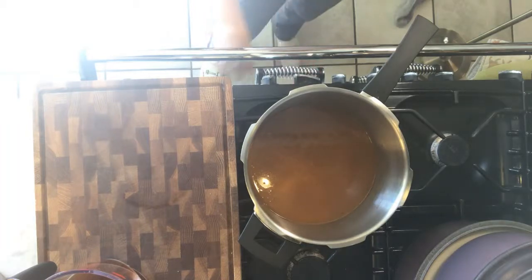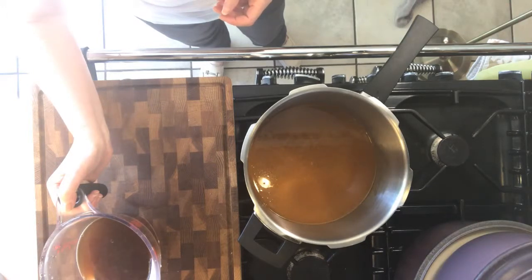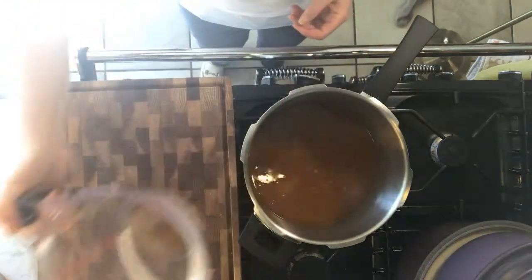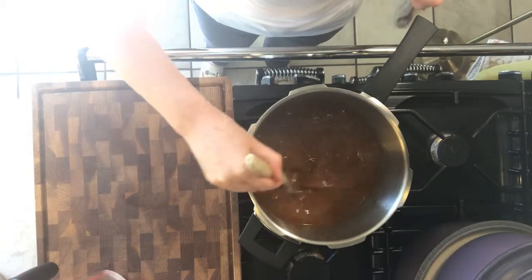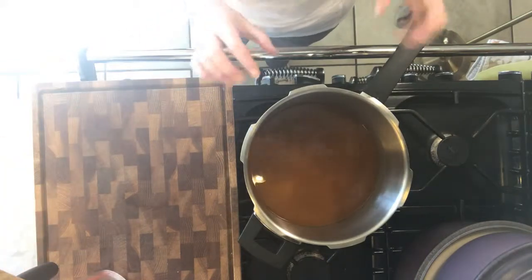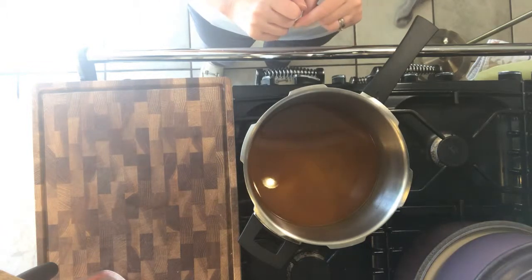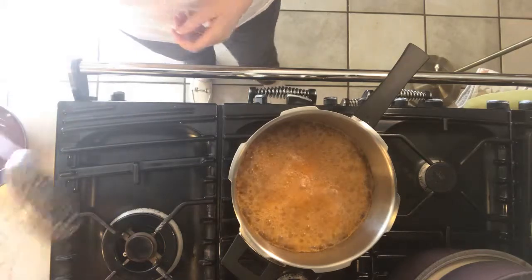We're going to whack up the heat and we're going to add 500 millilitres of beef stock — again I've used one beef oxo cube for 500 mils. Just mix this briefly and then we're going to rapidly boil this until it reduces by half. Roughly gauge where it is in your pan and keep an eye on it, stirring occasionally to make sure it doesn't catch. When it's reduced by half we'll take it off. You can see it's coming along nicely.